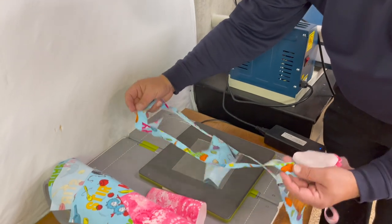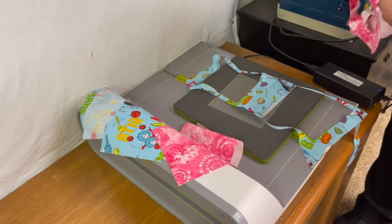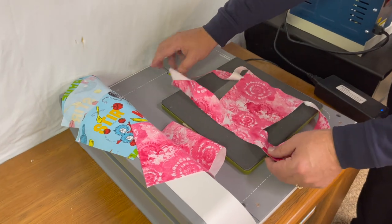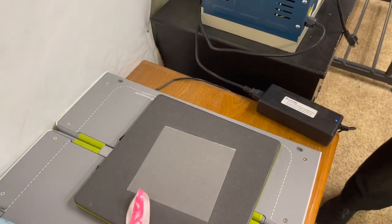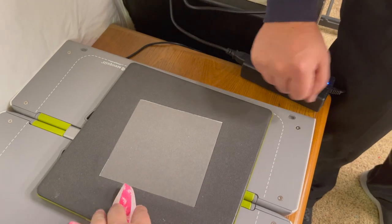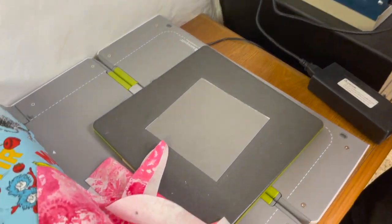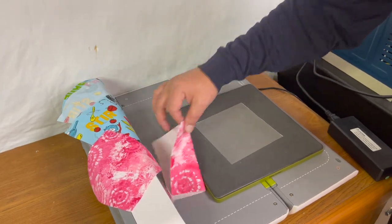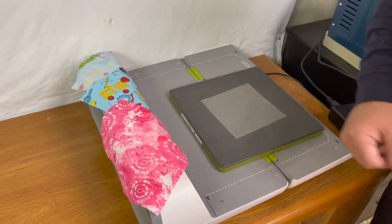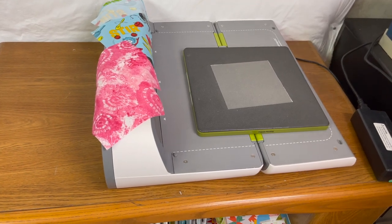Now let's show the waste we have. We have quite a bit of waste, and the reason is how we laid out the fabric on the die. For a five-and-a-half-inch square die, you can cut your fabric at six inches and fan-fold it perfectly onto the die — and you'll have hardly any waste at all. It's all in how you prepare the die. Since these were scraps, we don't really care.